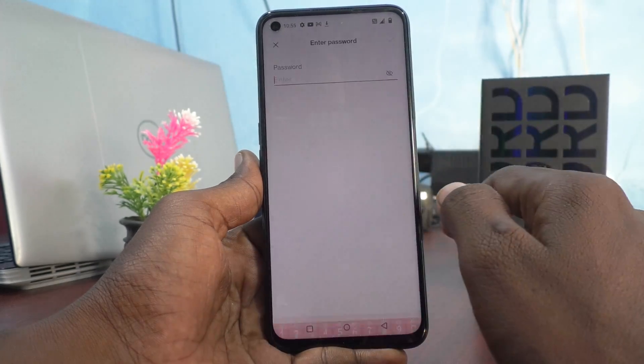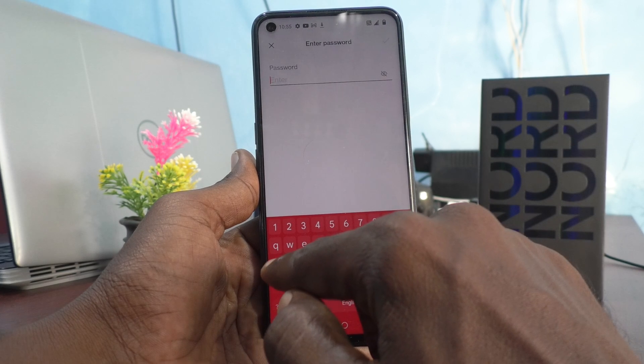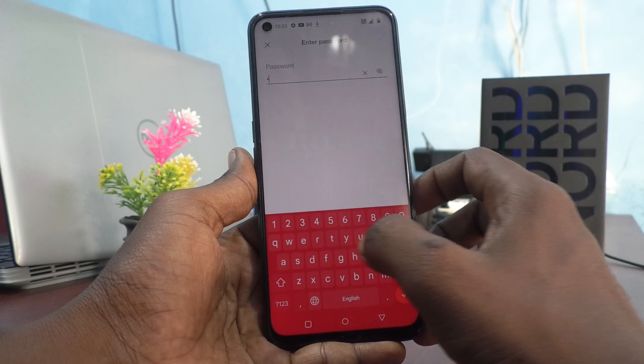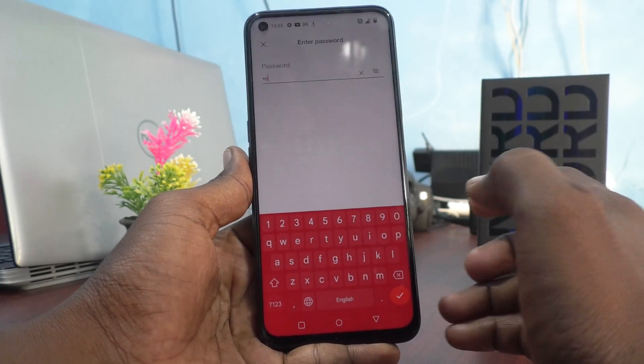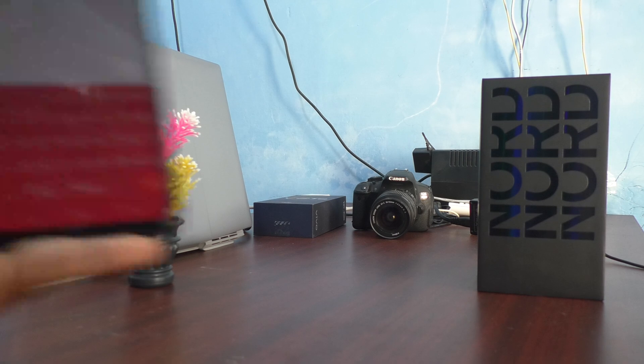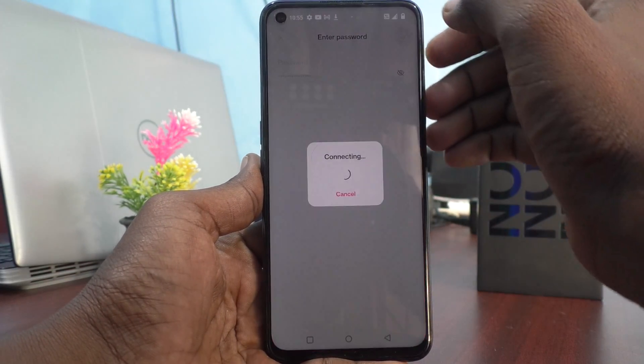I have selected Tasia and it is asking for a password, so here I give the password. I have given the password and click on the tick mark.